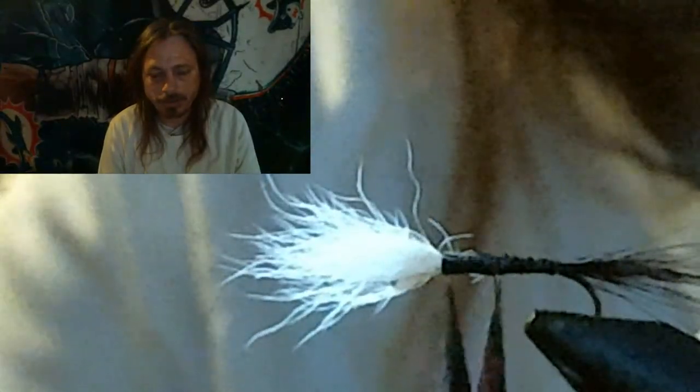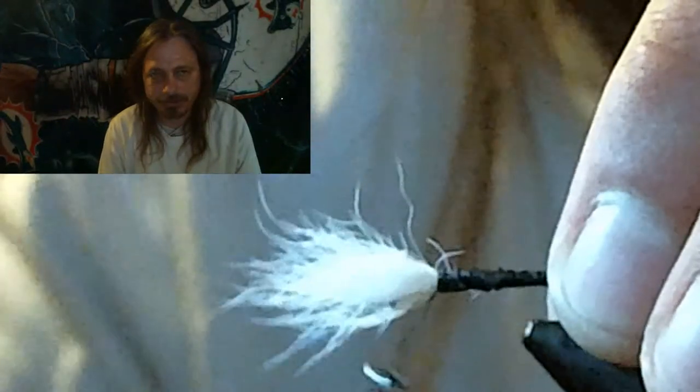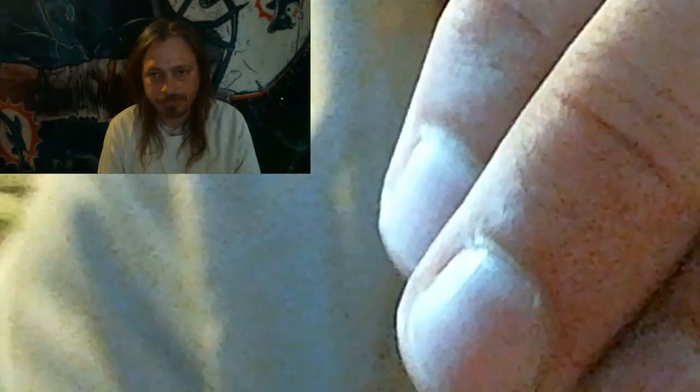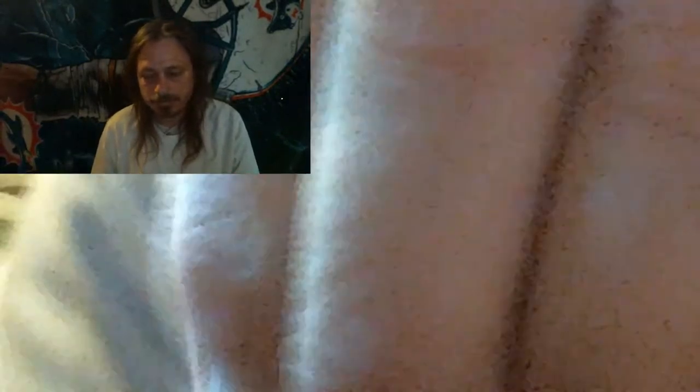You want to cut all the little tiny hairs that are stragglers off so your body's nice and smooth and ready to tie in the peacock.